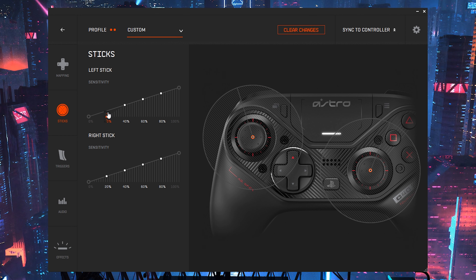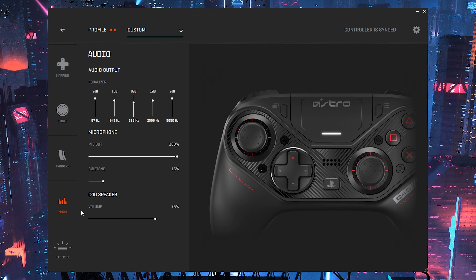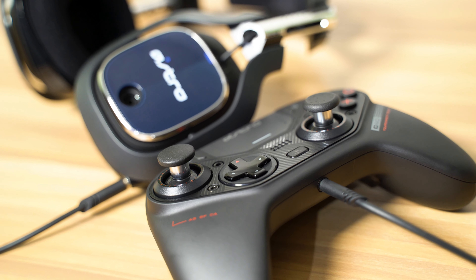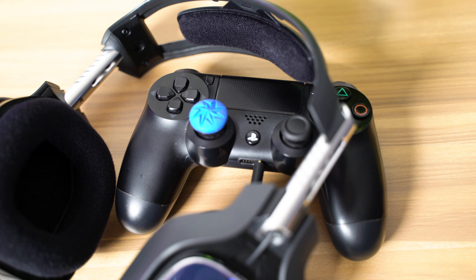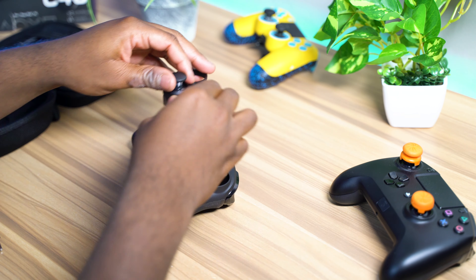You can change individual stick sensitivity. This thing even has a built-in almost like a mix amp and an equalizer that you can control through the software as well, so that when you plug in your headphones you actually get some really good audio. And it does sound better than the stock PS4 controller. You can easily switch out the thumbsticks, the thumbstick placement, and the D-pad placement.